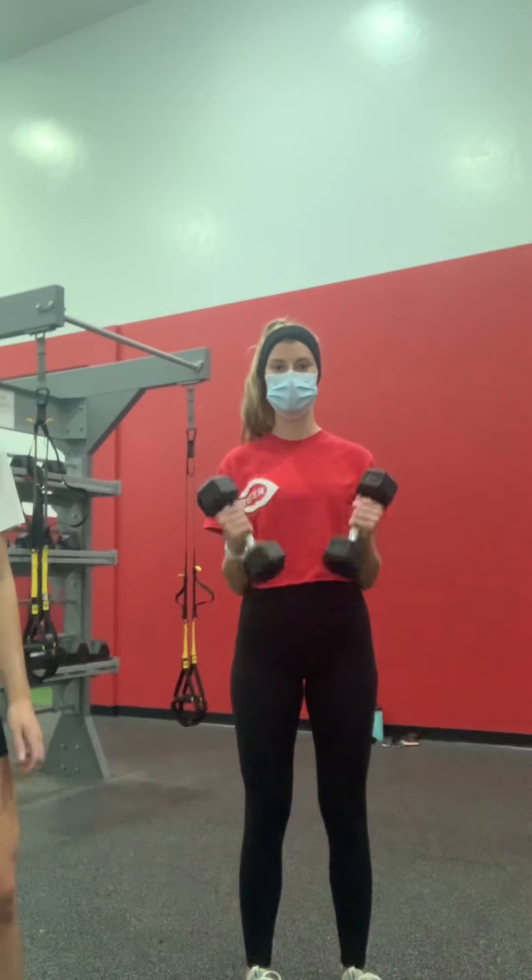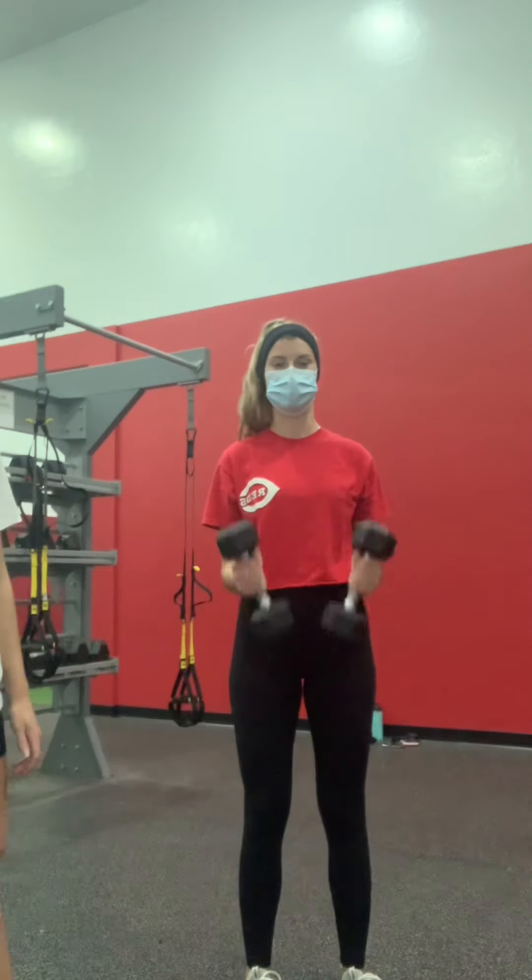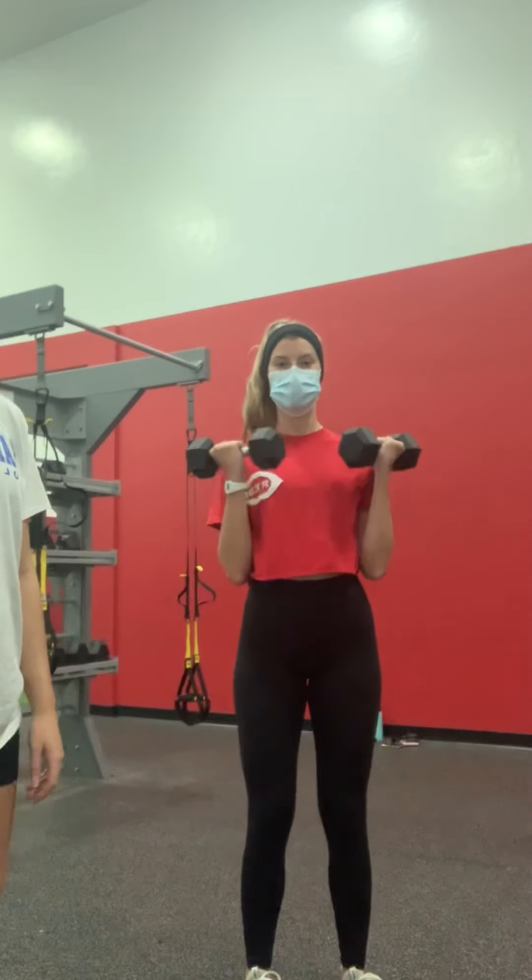We're going to be doing some pull exercises. The first one is just a bicep curl, so turn the weights and then come up the entire way to face you, and then back down to your side. We're going to do about five minutes.